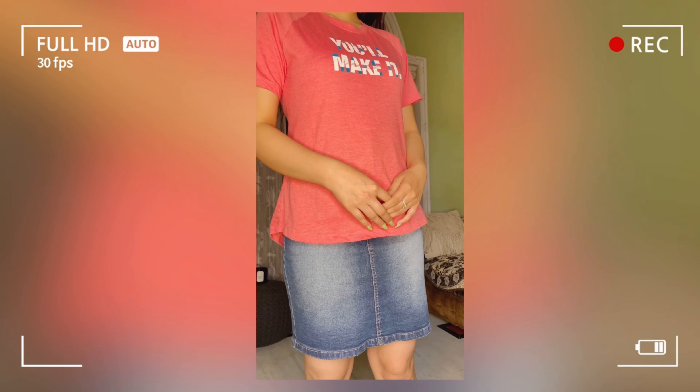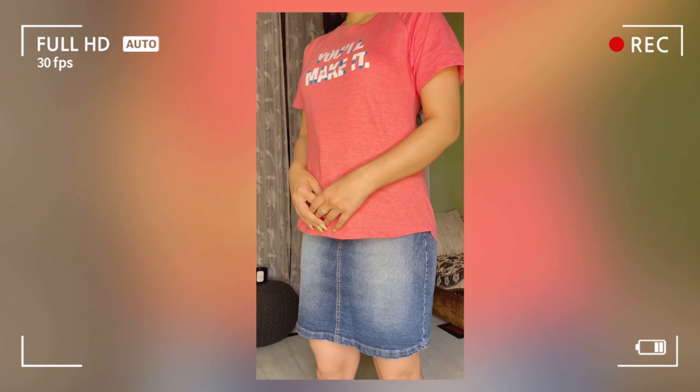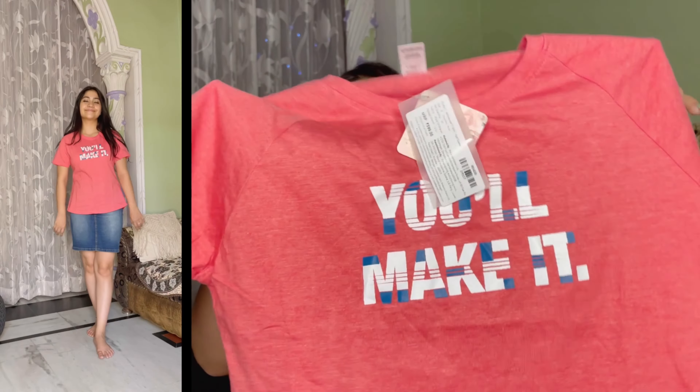Next I got two T-shirts. The first one is a boxy T-shirt. I got a size up for this one for a boxy fit. It's a cotton material — exactly the same as the others. You won't believe how much it costs — only 200 rupees! You can check all the products in the description box; I have a single haul pack link so you can purchase directly from there.